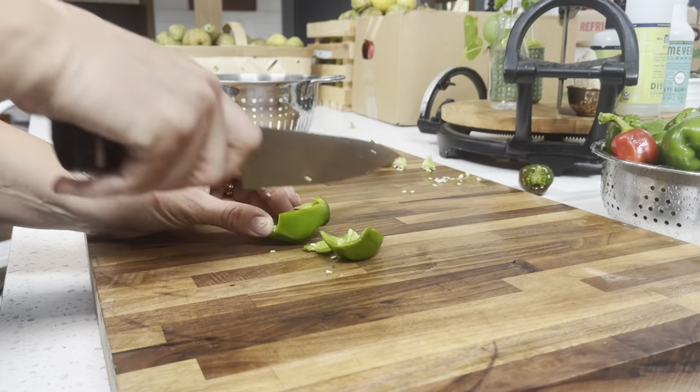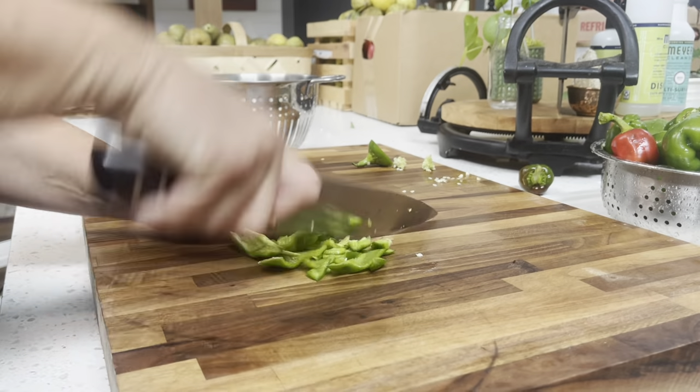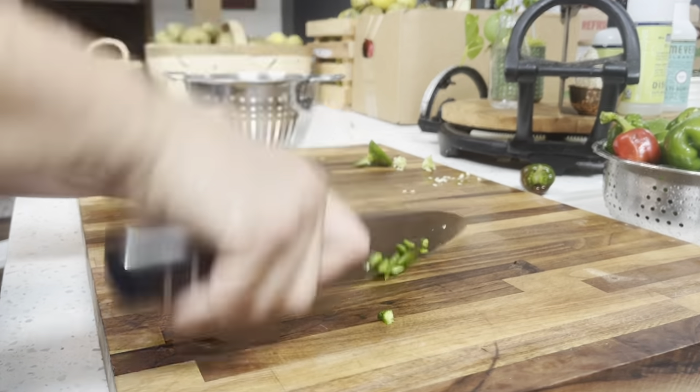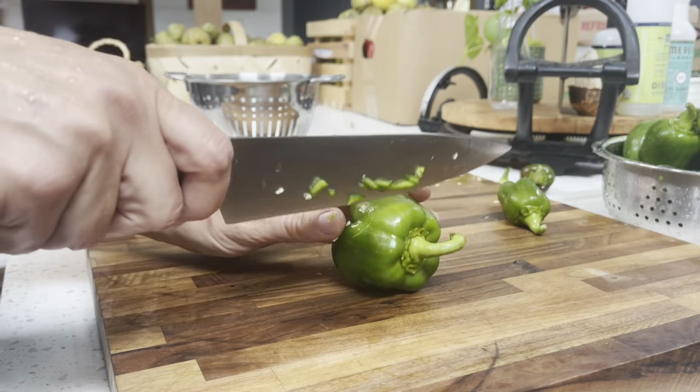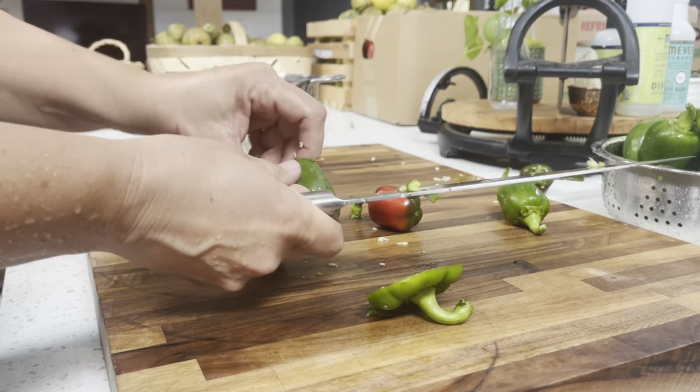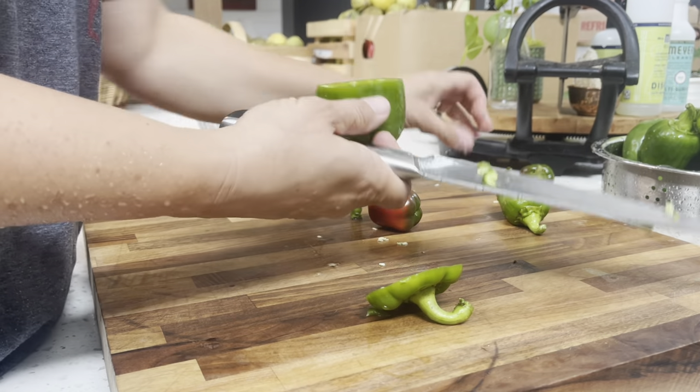Here I'm just going to take all of my sweet peppers and bell peppers and chop those up, and we're going to be bagging them and putting them in the freezer so that way they'll be portioned out and easier to use in future recipes like soups, stews, and fajitas.